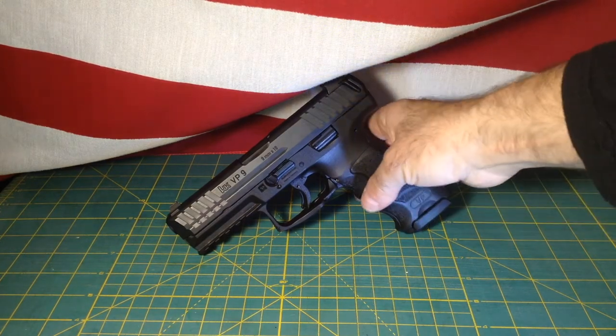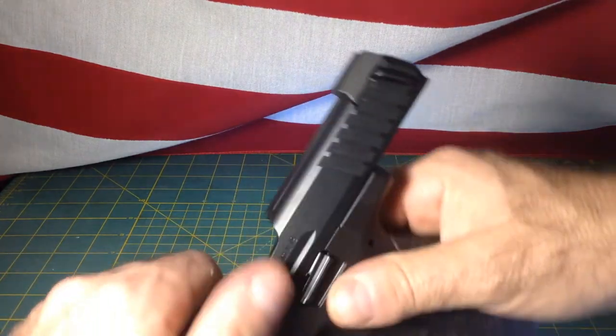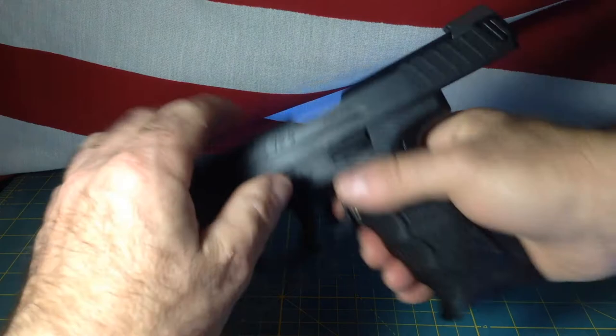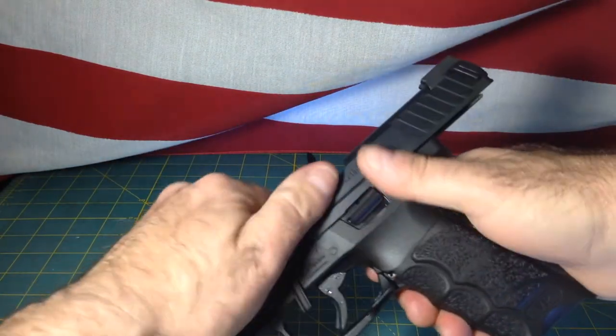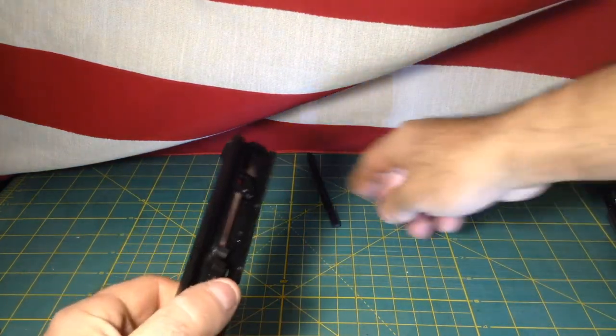First, let's go ahead and clear the firearm — remove the magazine, make sure there is no ammo present, no round in the chamber.